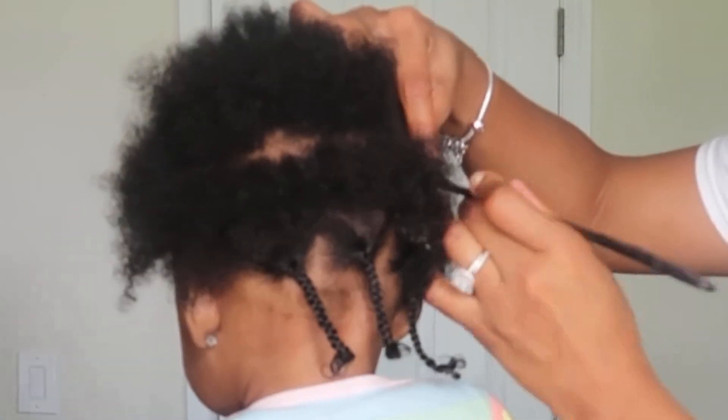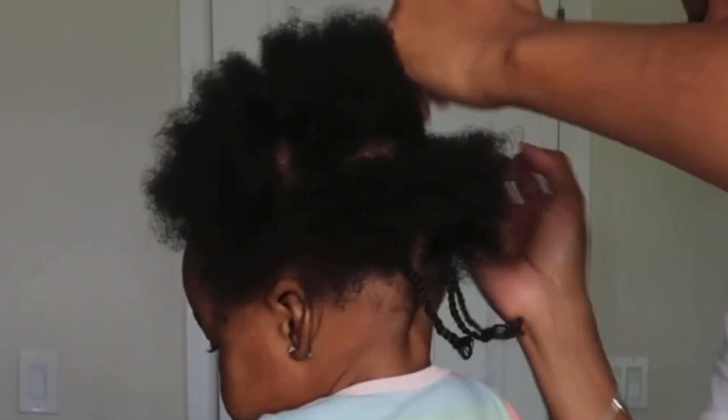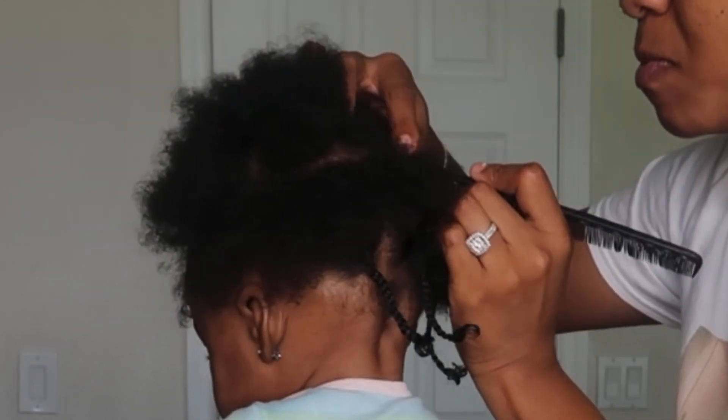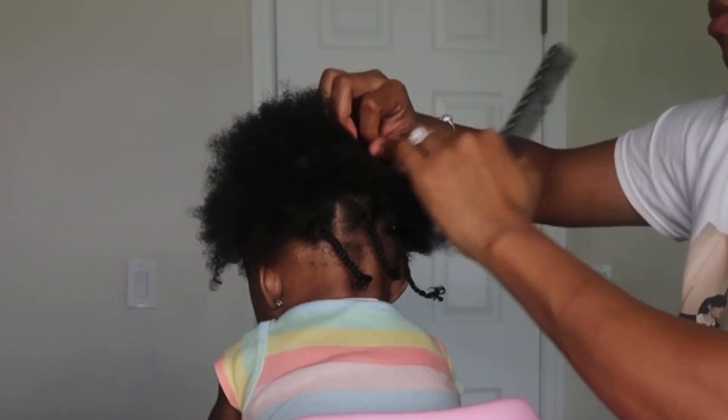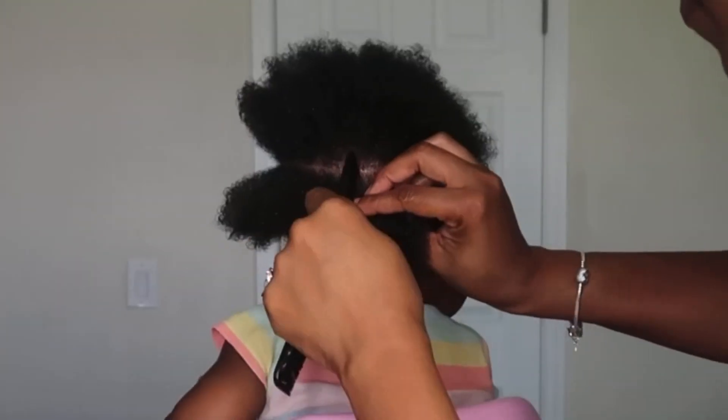So once you separate the front from the back, you want to go ahead and start your next section. I did that horizontal parting again, and then I'm just going to go ahead and do those square partings and plait it up.